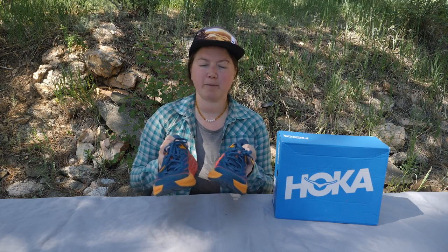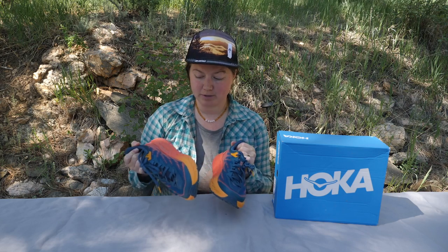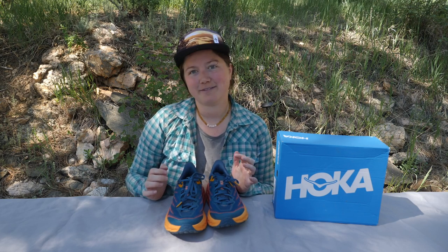Hey everyone! Today we're going to check out the Hoka 1-1 Speed Goat 5. This is a really awesome trail running shoe, but it also doubles as a fast and light hiker. It is our pick for the season for best trail runner that doubles as a fast and light hiker.